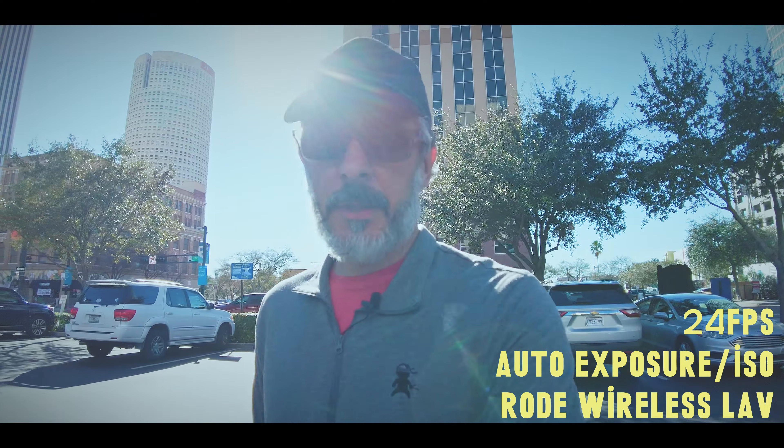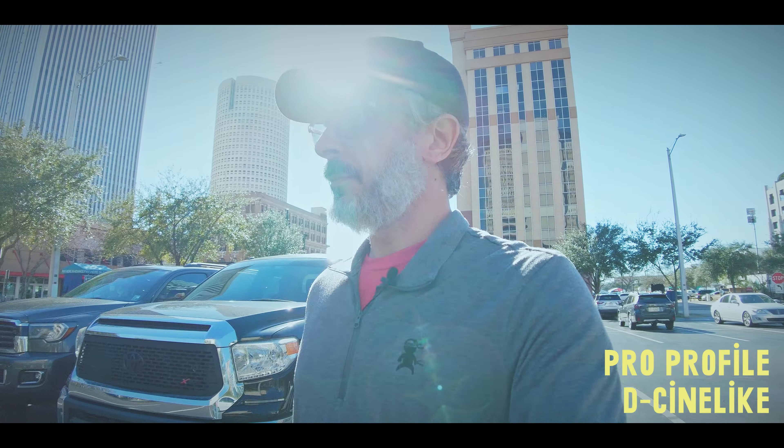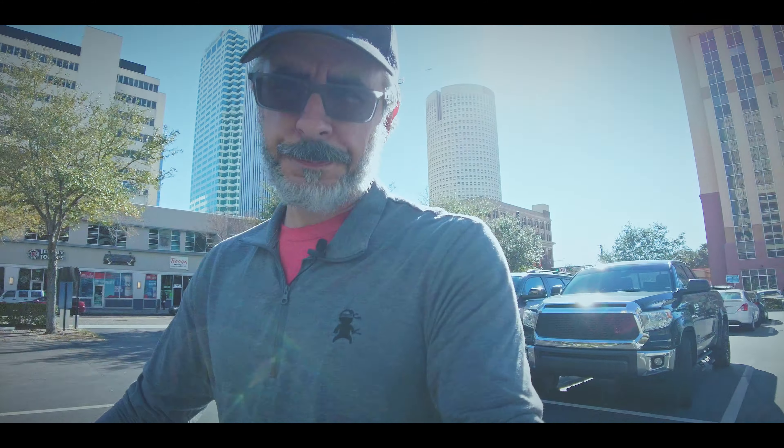I'm on auto settings and using the Rode Wireless Lav mic as usual. Some of the things I want to touch on — I'm still working out how to use this camera. I'm sorry for the poor lighting, but I'm on all auto settings except I'm using the Cinelike profile because I want to see what kind of dynamic range we're talking about. What I want to touch on are five different reasons why, in the brief time I've had the camera, I've learned to appreciate it a little more than the Sony a7 III.